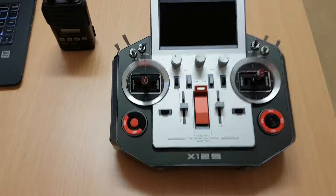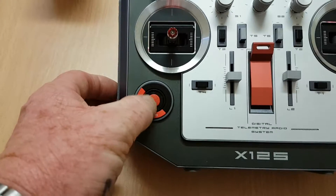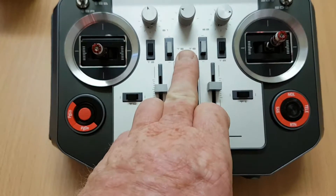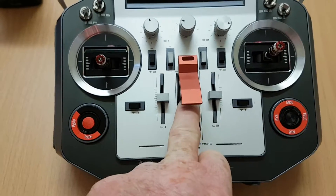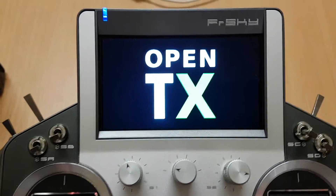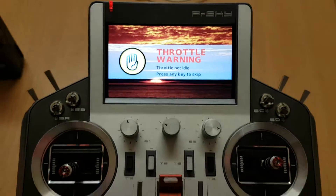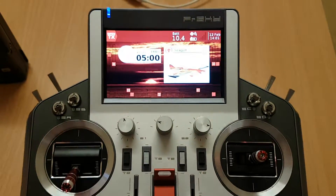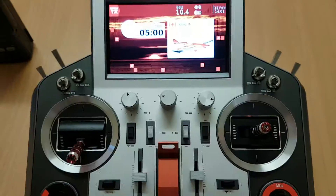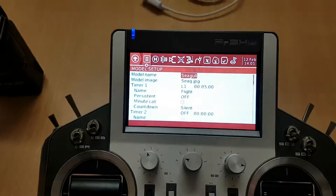Here I'm going to show you how to set the small four-position joystick on the left-hand side as a four-way switch, so you can use it for other functions. To do that, we go through to model.